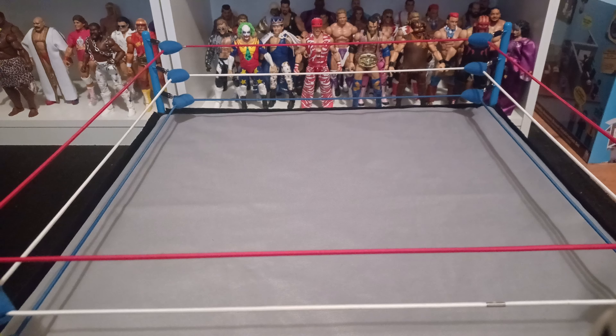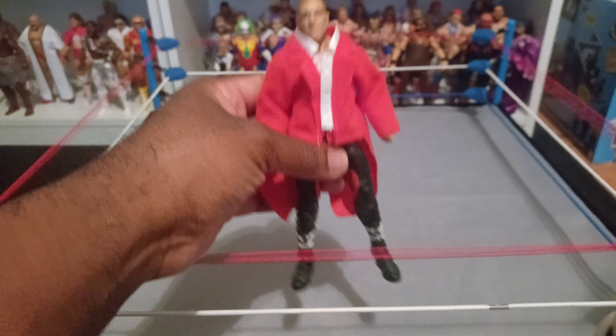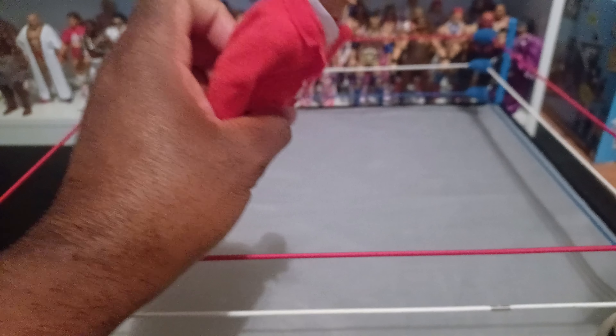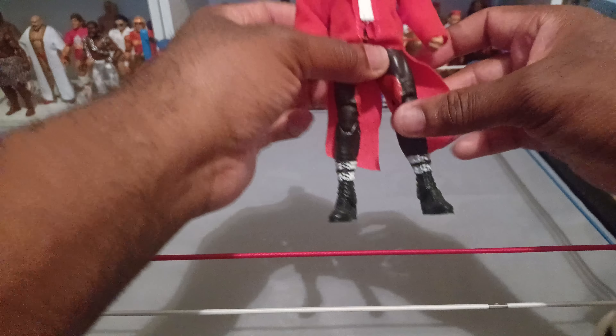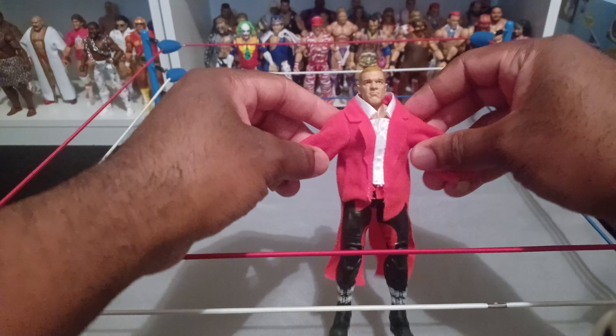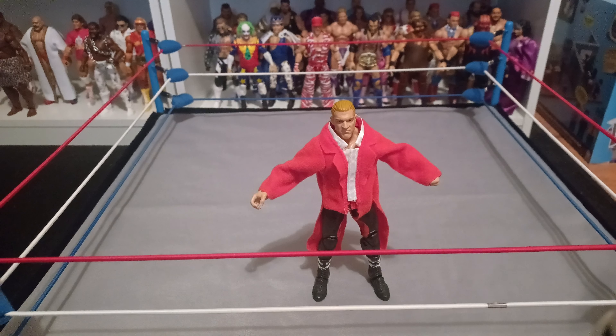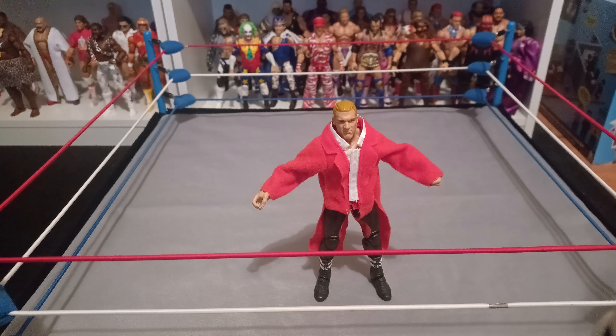Looking at the paint on the face and the design on the jacket — while I take it off, remember when I was talking about Triple H, Hunter Hearst Helmsley? They need to redo that figure. Look at the soft goods — at the time it was cool because I'm glad we didn't get a rubber material that was difficult to remove, and it's cool that we got the soft goods, but this looks awful.